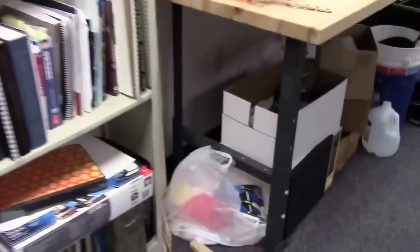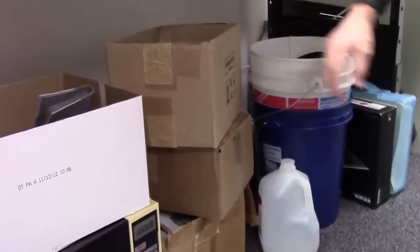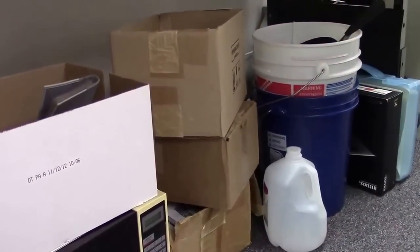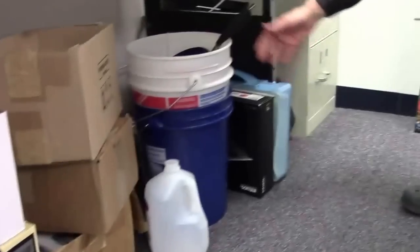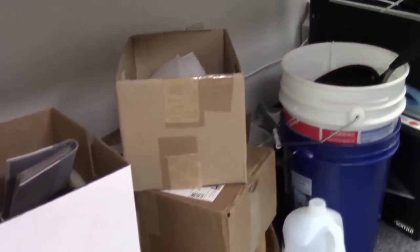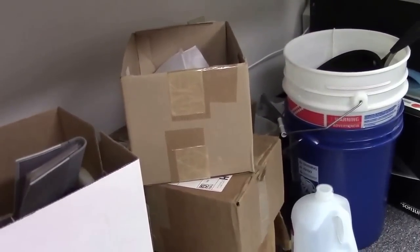Down here there are all kinds of stuff. I've got a PLC — programmable logic controller — for messing around with controls, and actually some chemicals in here. I've got polystyrene sheets in here that you can bend and so on. And Calvin and Hobbes, who I'm a big fan of.